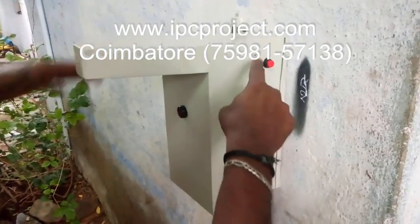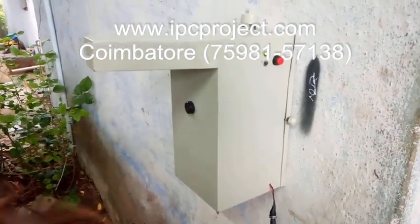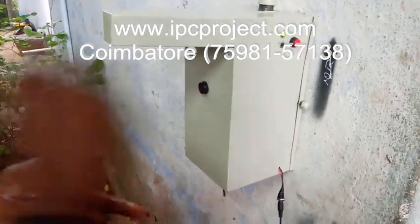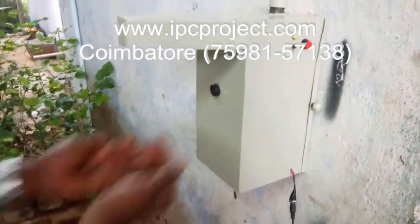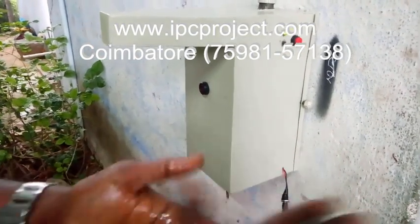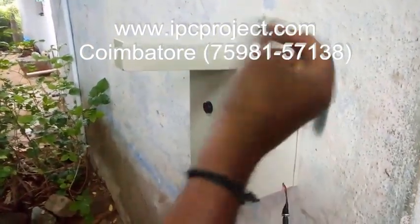This is the switch. The power supply light will glow. Now you have to put your hand under it. Automatically the sanitizer will come out, then automatically switch off and cut off. Only for one second it will dispense, then automatically it will cut off. When you come again, it will dispense again for one second. The timer is adjustable inside.